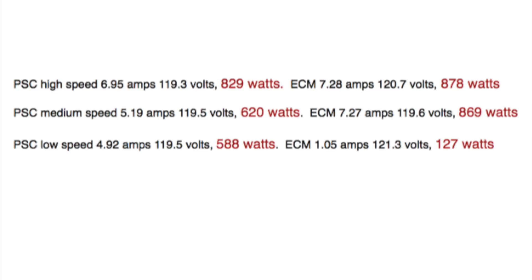This was pretty shocking to me — I didn't realize it was going to be that far off. The ECM is a lot more efficient at very low speeds, but the low, medium, and high are not perfect matches. I was shocked that the ECM actually uses more power than the PSC. I double-checked this on a second unit and got pretty close to the same results. I did use a true RMS meter to measure amperage and voltage. ECM doesn't make a lot of sense unless you're running at low speed all the time.